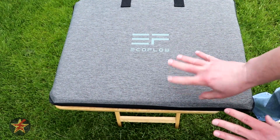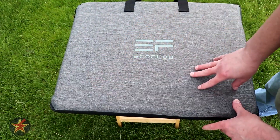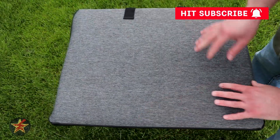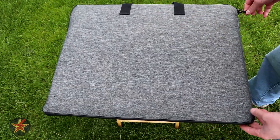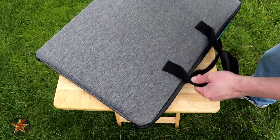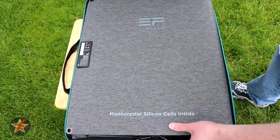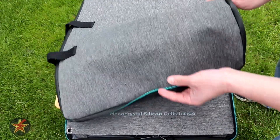One thing I wish they did a little better with the case is that only one side is stiff — meaning there's something in there that protects the solar panel. If you flip it over to the other side, there's actually nothing protecting the internal solar panel. When you unzip and open it, you can see that one side of the panel is flexible.